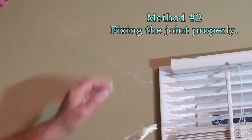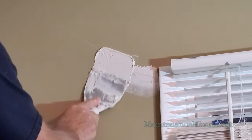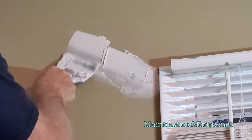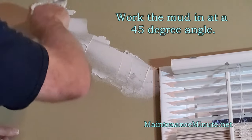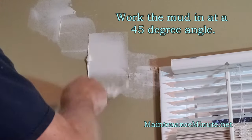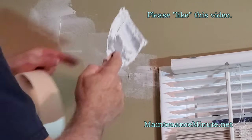If you decide you want to fix this properly, what you need to do is get some drywall mud. You're going to go along here and put a nice coat of drywall mud on here, all the way up the crack. You want to work that down into the crack all the way through. You really want to work that down into that crack. Now, if it's soft behind there, you probably ought to fix what's back there. But in this case, the wall is solid.